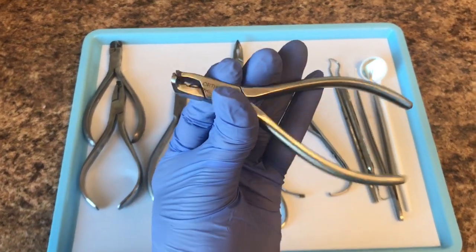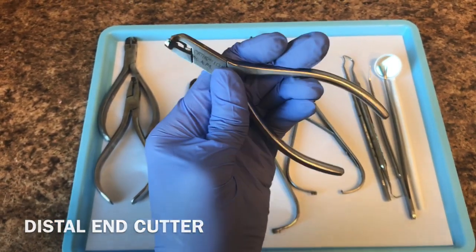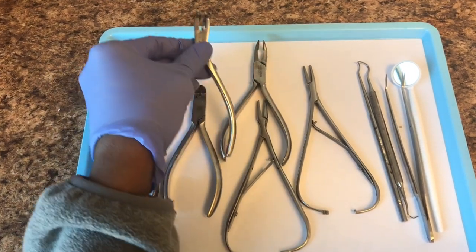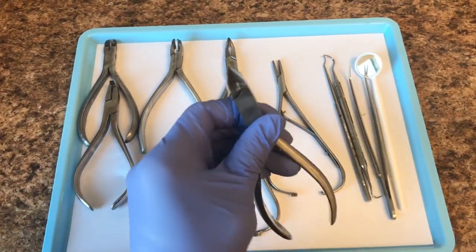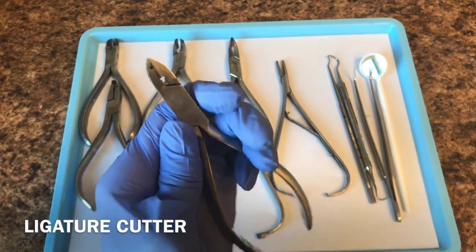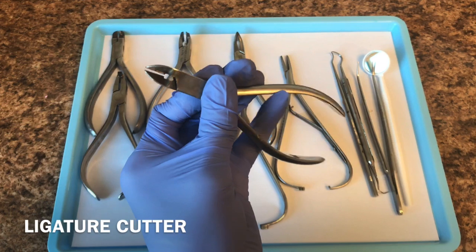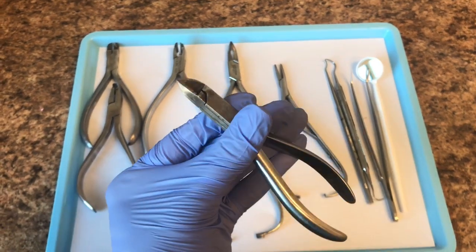Here we have a wind guard. Just like all the other pliers, it opens and closes, and it's used to clip wires. Here we have a ligature cutter. This is used to cut steel ties and can also be used to cut elastics. Steel ties are used to tie in brackets instead of using colors.